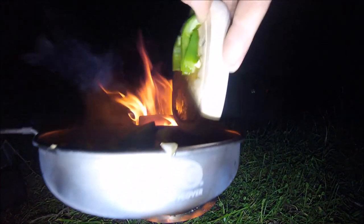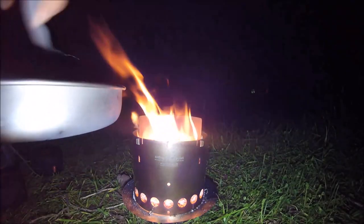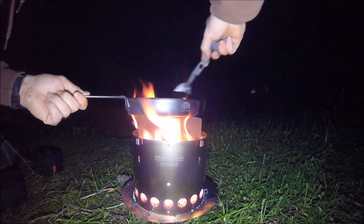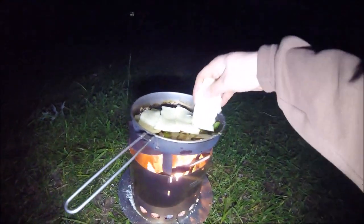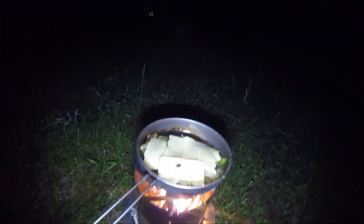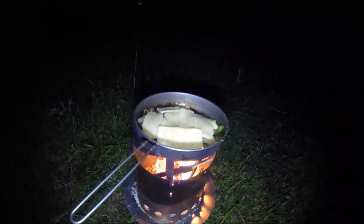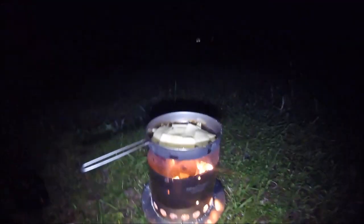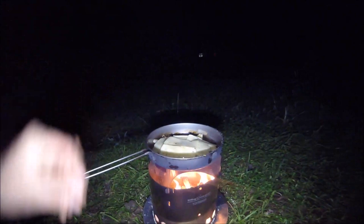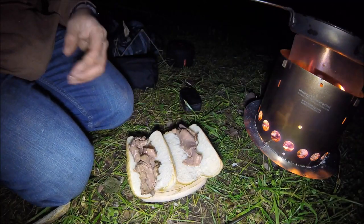Now that my onions are see-through and brown, time to add the peppers. Now that I've got the vegetables where I want them, I'm laying pepper jack cheese on top to help the cheese melt in. I'm going to need a lot of it - I want to cover it all the way up.